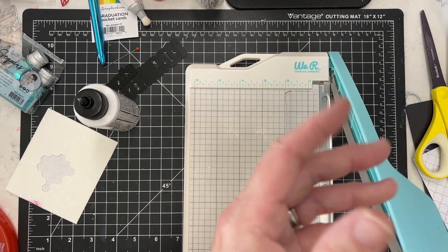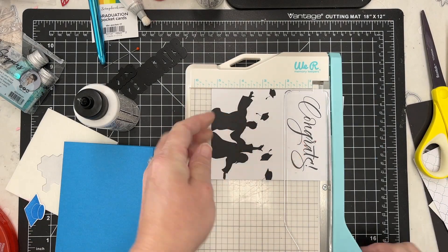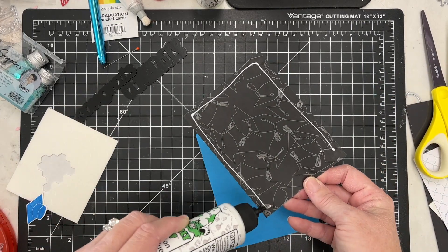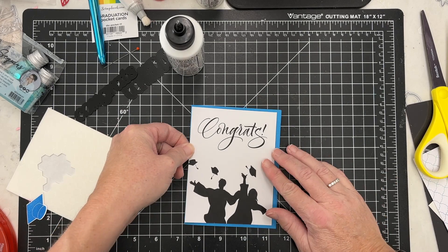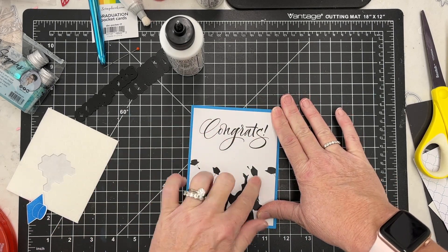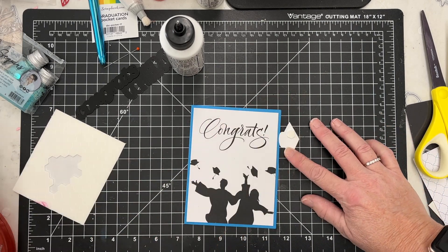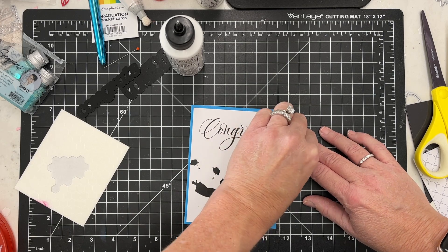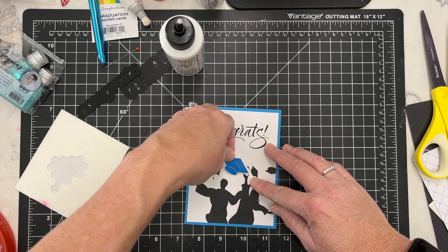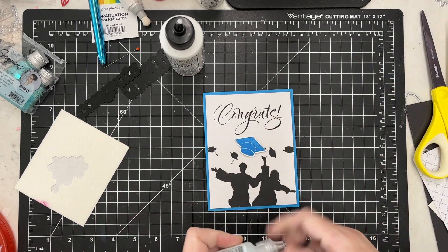Next up I'm going with a blue tone on this one. I've got this fun 'congrats' card that has graduates in the front happily throwing their caps in the air. I'm using a medium blue cardstock, and I have a graduation hat that will sort of coordinate with that as well. I'm popping it up with some foam dimensionals and adding it to the middle of the card — I want it to look like it's moving with those caps.